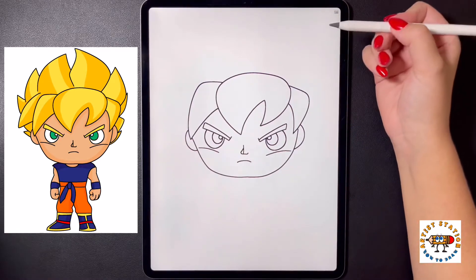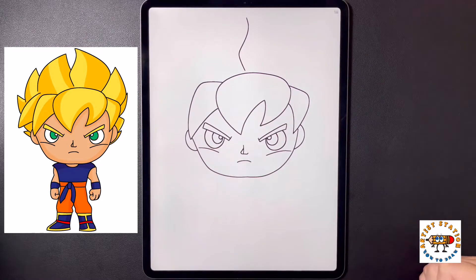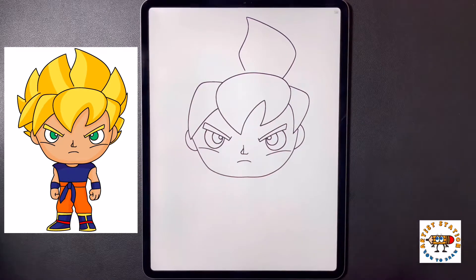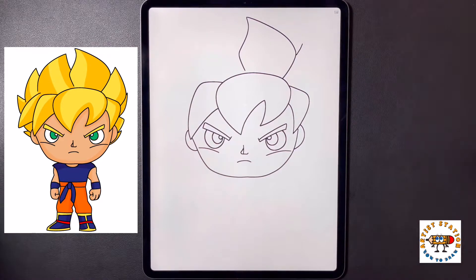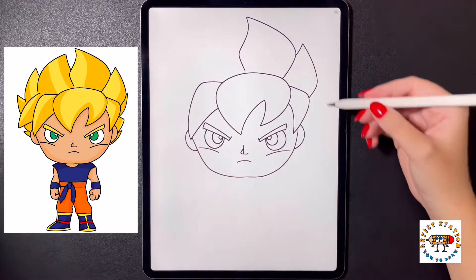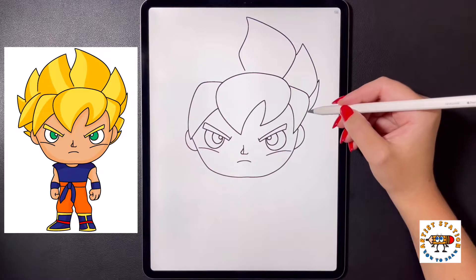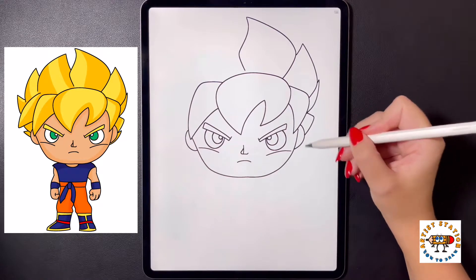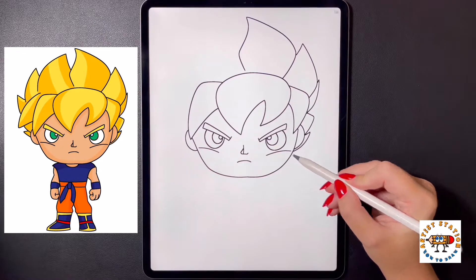Now coming up towards the top we're going to start by arching a line that comes up and then out, curving it up towards the top, arching this back down on the right, and then curving this back in towards the middle. Moving back over on the right, arching this line up and then arching this line back down and in towards the side. Drawing a line that comes out very small, then arching this back in towards the side one more time. From here we're going to arch a line that comes out towards the right and bring it back in, and then one last time we're going to curve this out and bring it back in towards the side of the head.